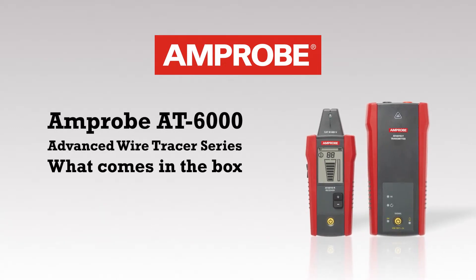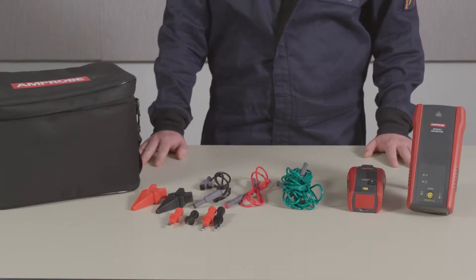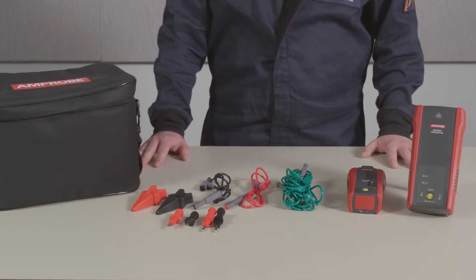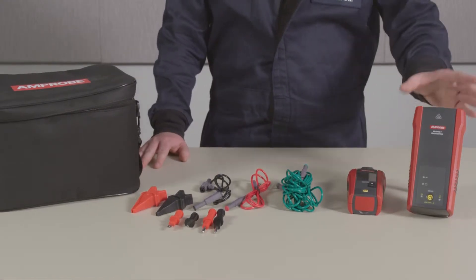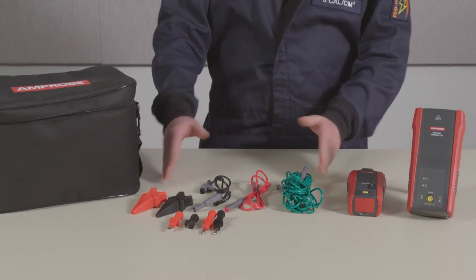Today we're introducing the latest wire tracer from our AT6000 series, the AT6010. The AT6010 is a wire tracer designed for residential and commercial electricians. It comes with a transmitter, receiver, and an international accessories and test lead kit.